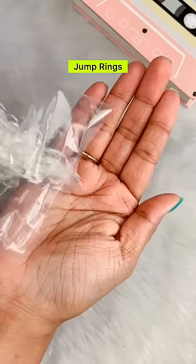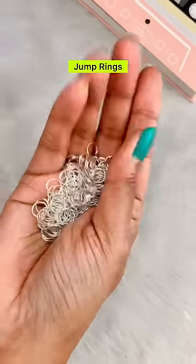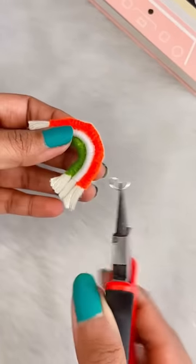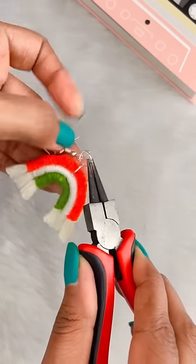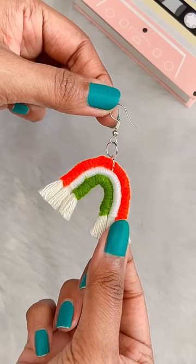You can make earrings or a keychain. I am going to make earrings, for which I will need jump rings and earring hooks. We will attach two jump rings and then attach the earring hooks. Ta-da — our tri-color earrings are ready!